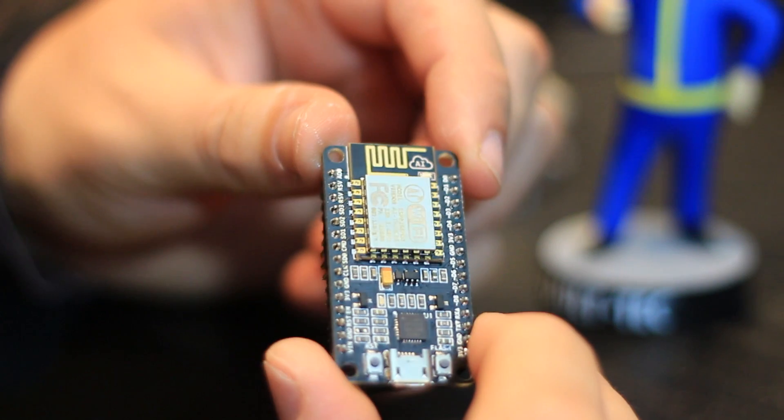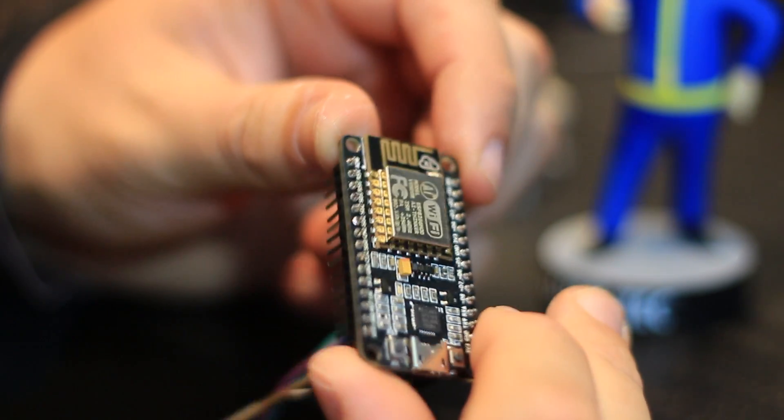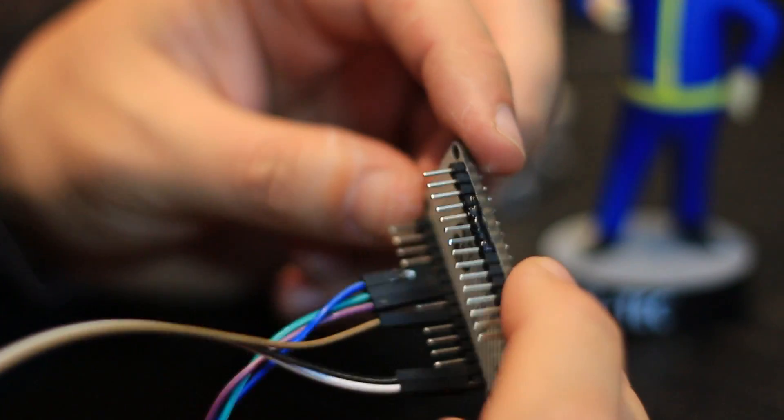But what if I told you there was an Arduino compatible development board with built-in Wi-Fi available for less than $10? Well there is. Meet the Arduino killer — the ESP8266, specifically the ESP8266 model 12E, otherwise known as NodeMCU version 1.